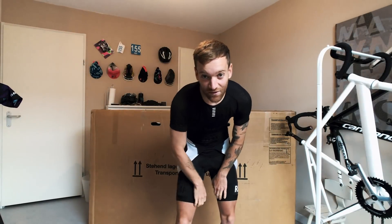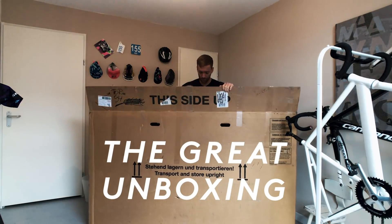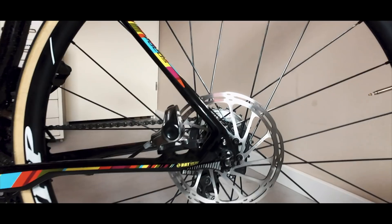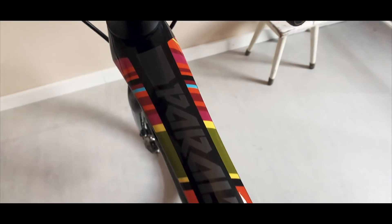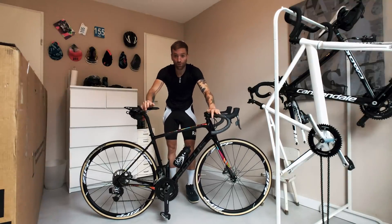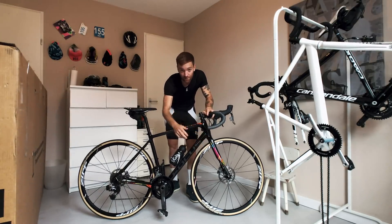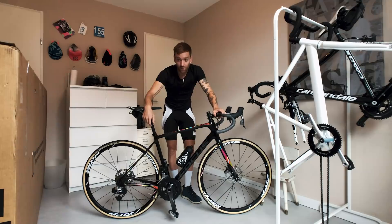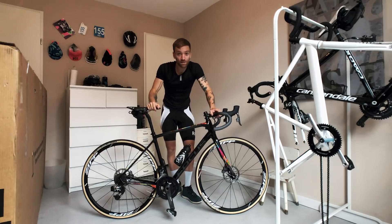Good morning, welcome to this new video — a pretty exciting one for me. This is my new bike, it's a Focus Barrel Lane, so it's more of an endurance and gravel bike, perfect for the upcoming winter season because it has huge tire clearance and disc brakes. I already did a small ride on the bike yesterday, but today I'm taking it out for a ride to really see how it feels. Let's go outside.